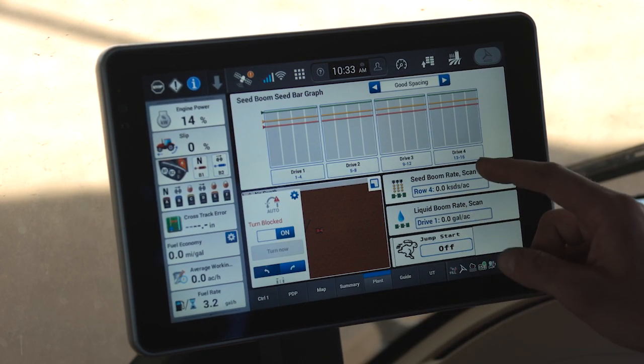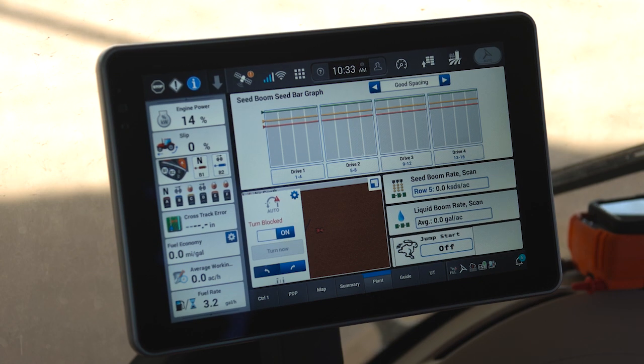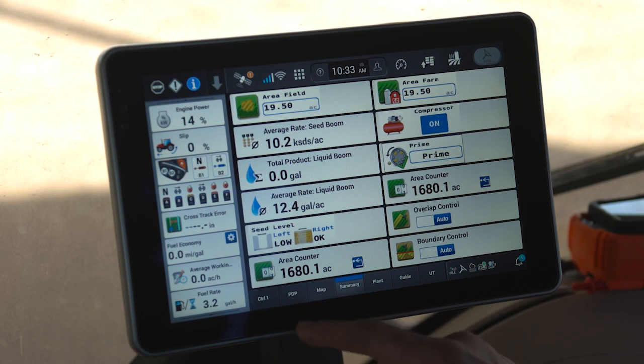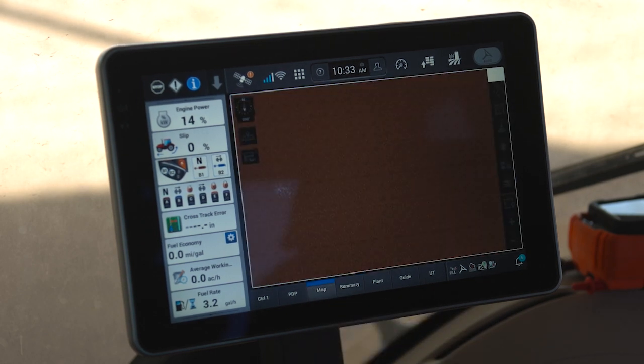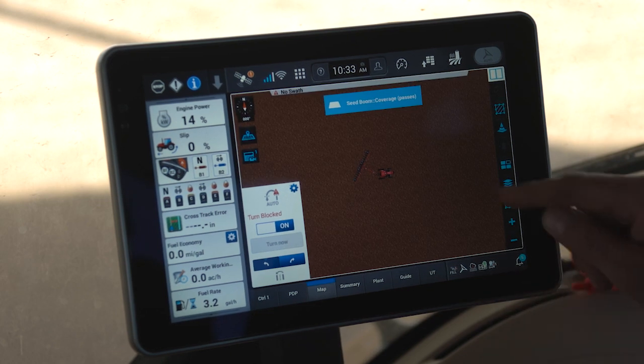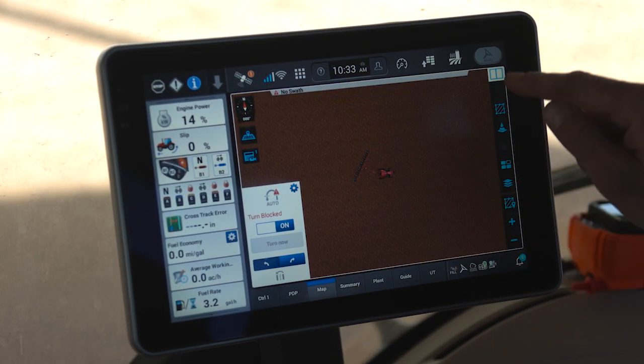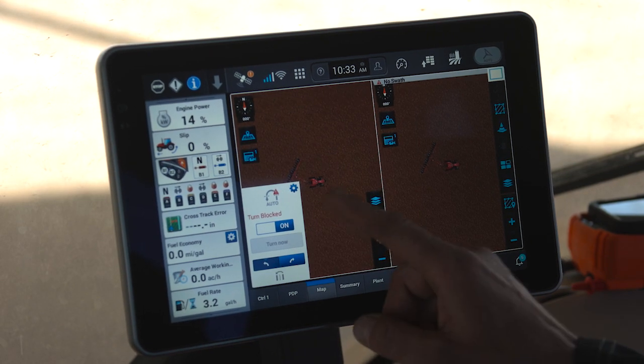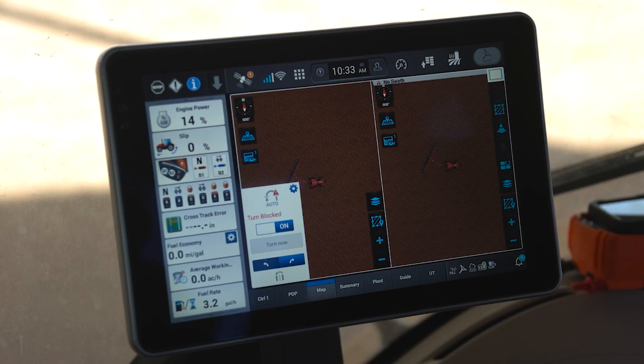You'll find many other windows that I can utilize within these other run screens to monitor planter performance. I have my mapping performance that I can monitor, which includes one full map or the ability to split the planter map and monitor two mapping functions at the same time.